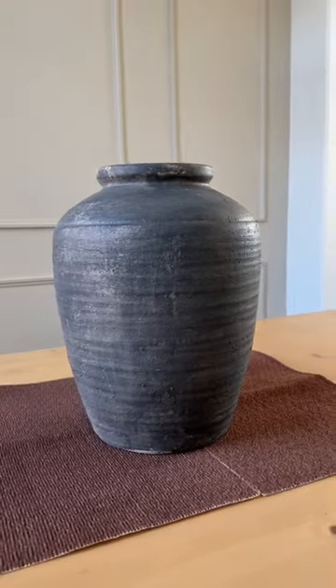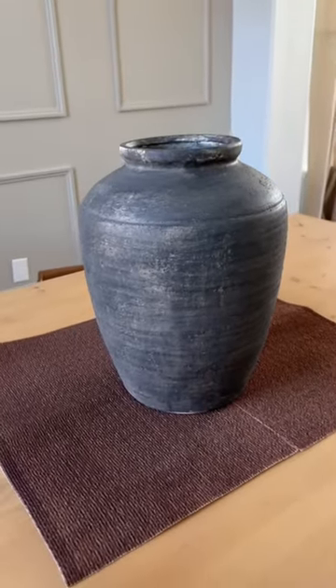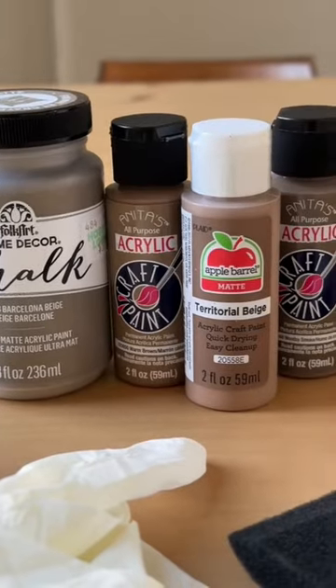I bought this vase a while back and without doing any research, I painted it black, but it's just giving my toddler painted this vibe. So let's give it a makeover.